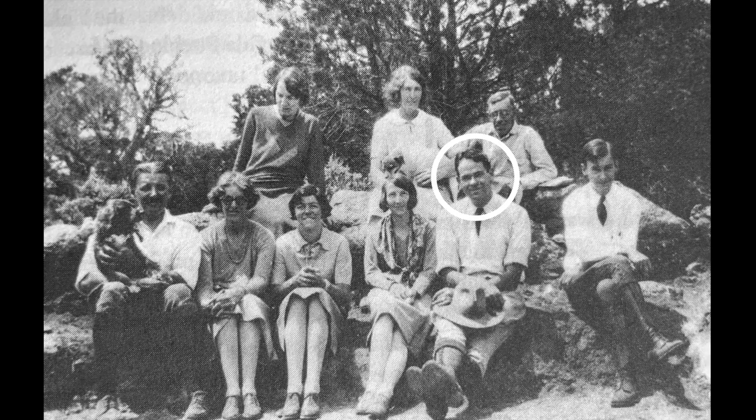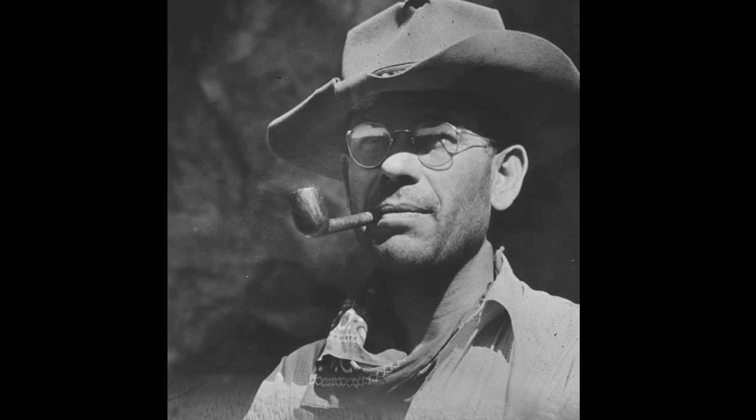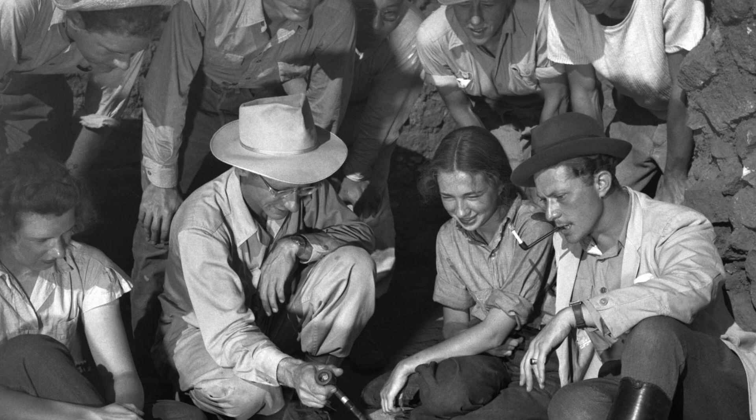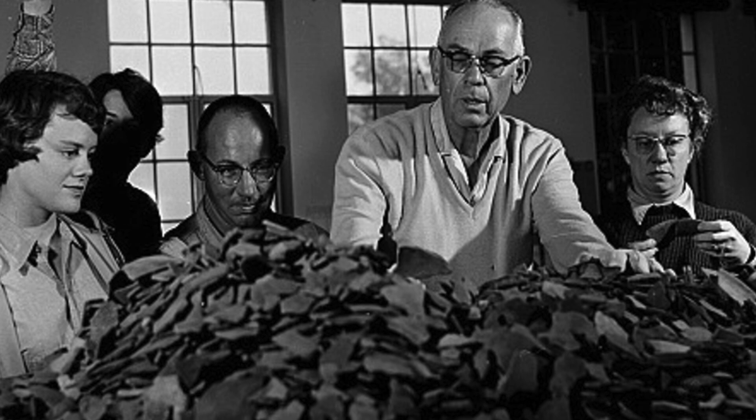Howery first started working in the field of archaeology around 1925. In 1930 he became the assistant director of the Gila Pueblo Archaeological Foundation, where he helped to define the Hohokam culture. In 1937 he became the head of the Department of Archaeology at the University of Arizona, and while there he first identified the Mogollon culture. In the course of his career, he excavated some of the most important sites in the Southwest.